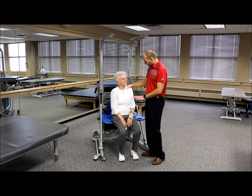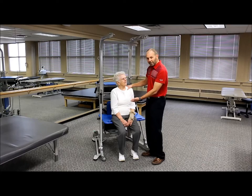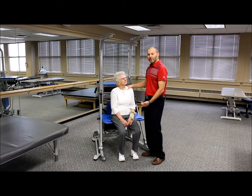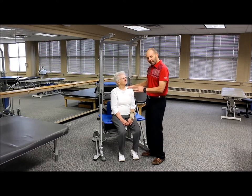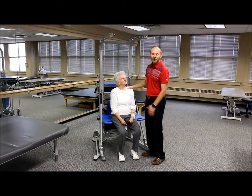Foot position is very critical for sit-to-stand. Additional progressions include lowering the bench height or adding a weighted vest to make it more challenging. These are all alternatives for making the sit-to-stand procedure more or less challenging.